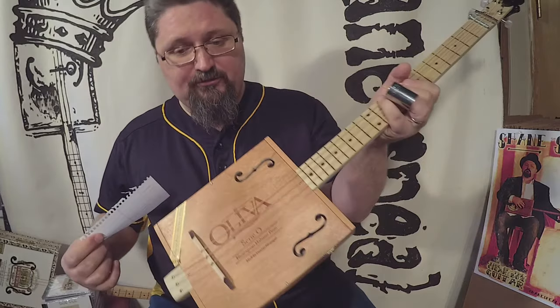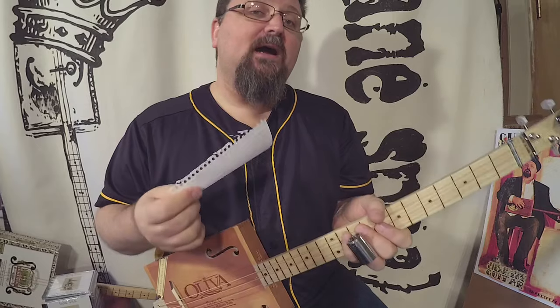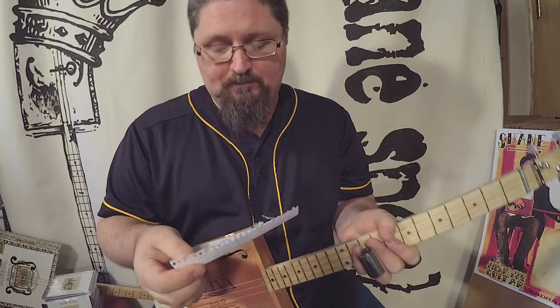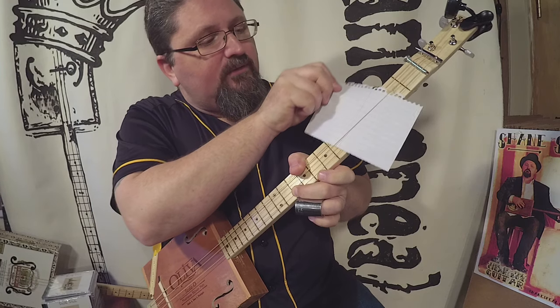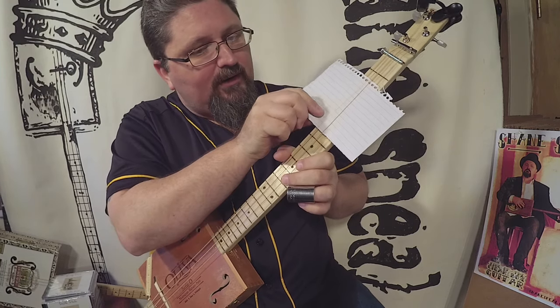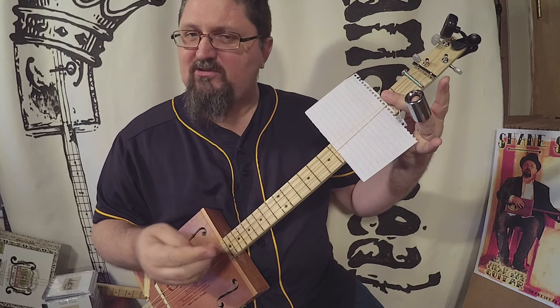Now, I have my three-string cigar box guitar here, and I have a list of all the lessons you guys have asked me to film. I'm going to take this list, and I am going to weave it in between the guitar strings right here, and then I'm going to take my finger and hold the strings back here just lightly.